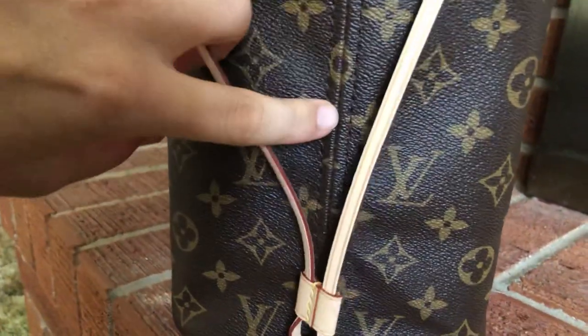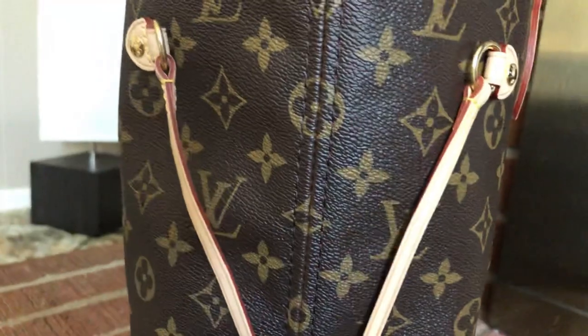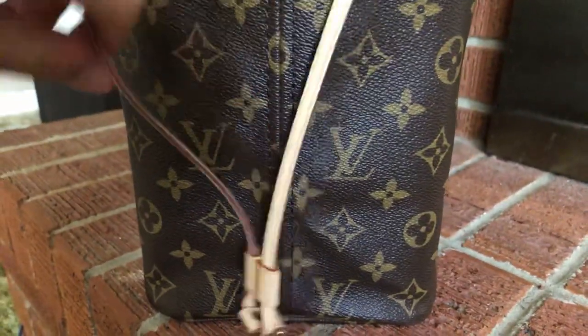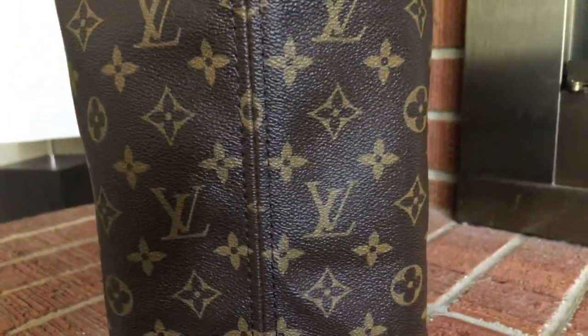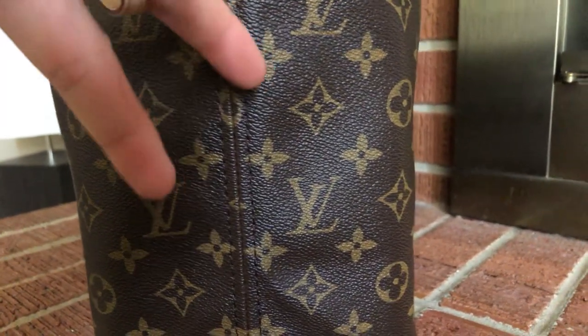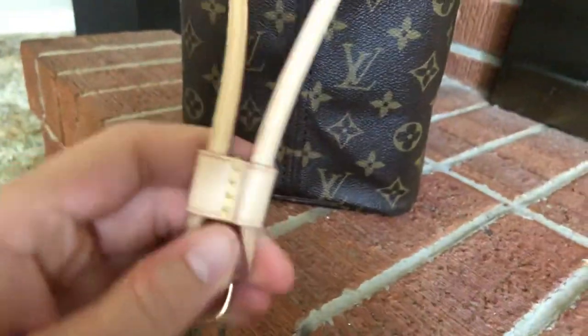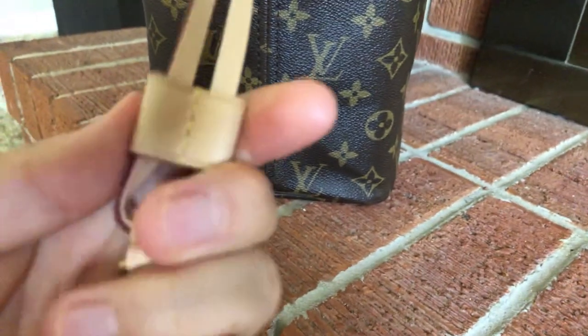Let me show you this side — this is the side I'm talking about that doesn't line up. Right there, as you can see, it does not align in that little section. So even authentics aren't perfect. I know this is authentic, not everything's perfect.